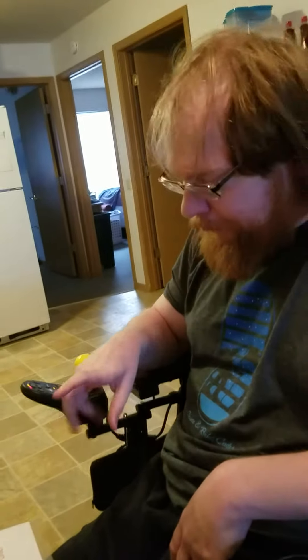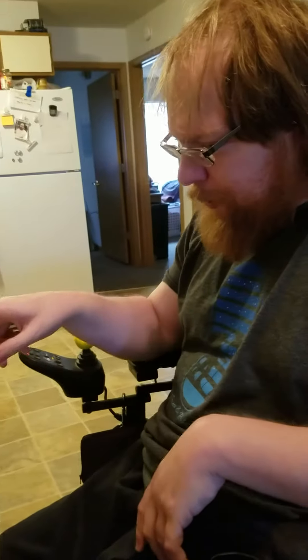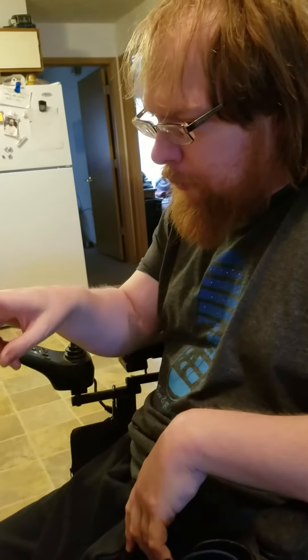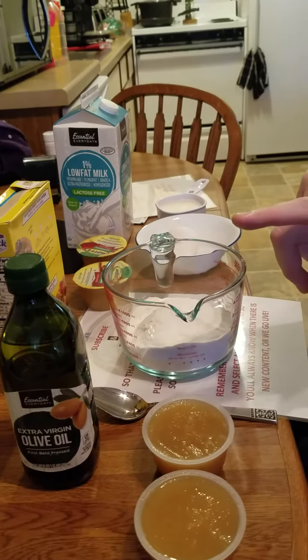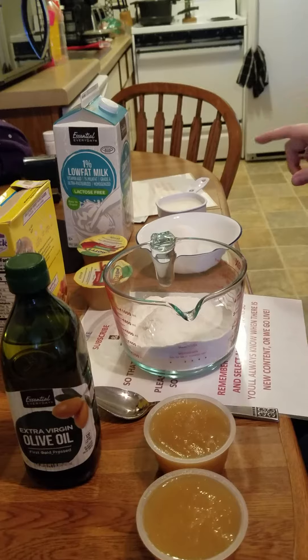What do you need to make pancakes? I can give you the answer right here. You need two eggs, pancake mix, applesauce, oil, and milk.